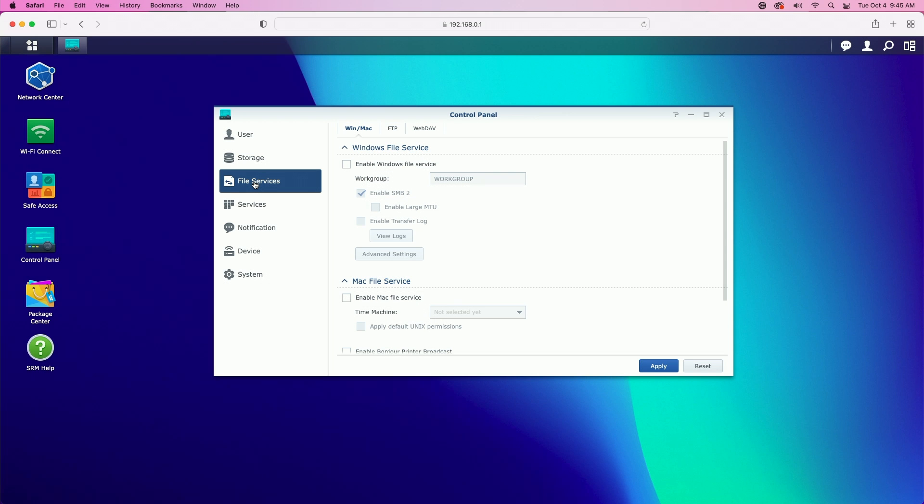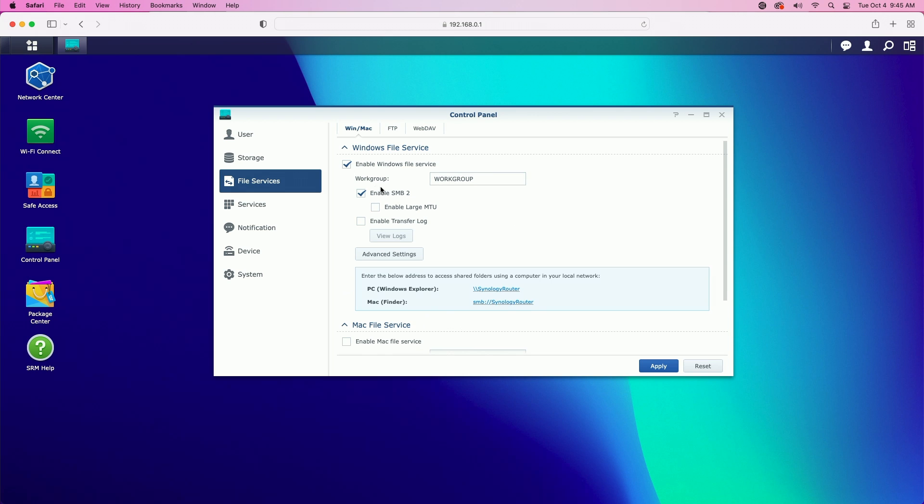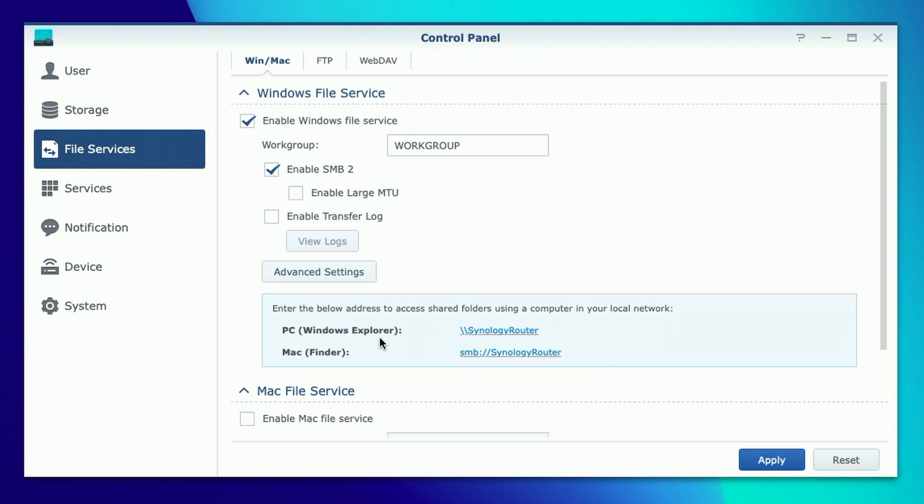Now we're in the file services area — it's the third item down in the left window pane. By default, Windows file service is not enabled, so we need to enable it. You can see it creates a default workgroup called 'WORKGROUP,' which you can change, but I'll leave it for now. It automatically enables SMB 2, which is great for Mac support. It also shows us the two different ways we can connect — using Windows Explorer or the Mac Finder. We'll use this a little later in the video, so let me copy this address.